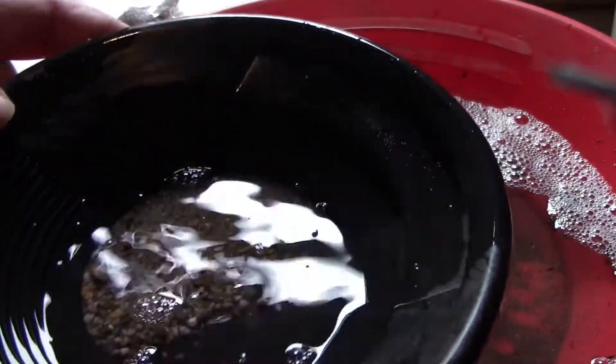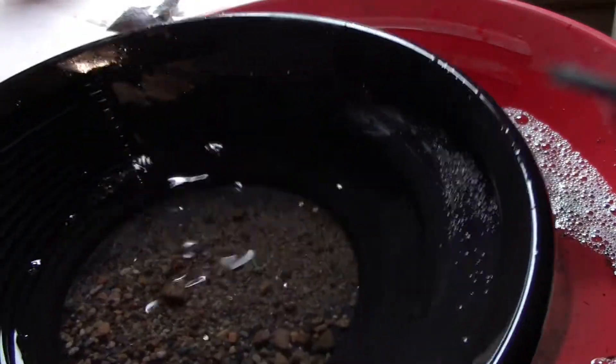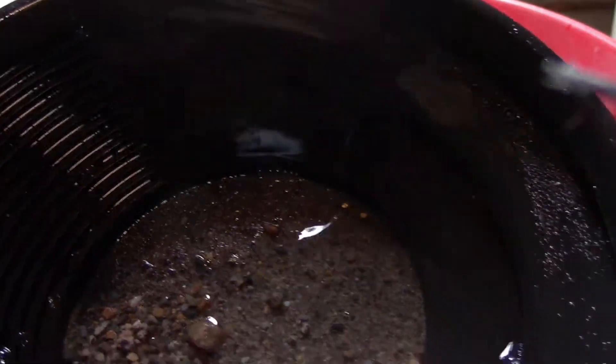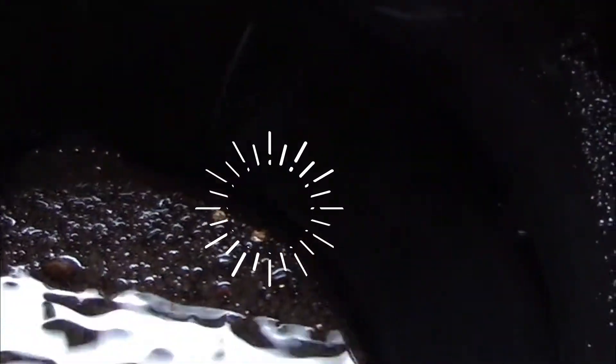There we go — got some gold popping through here, right at the top. Hopefully you can see that. Very nice. I'll get that sucked up, and yeah, there's more than a few in there. Good, very nice.